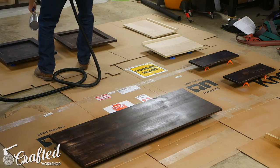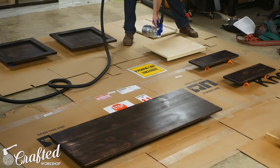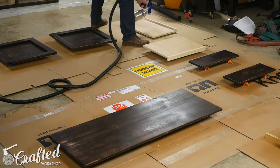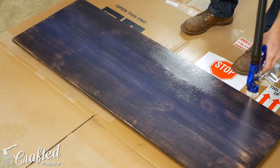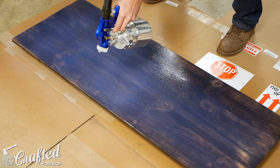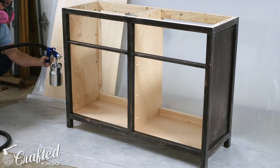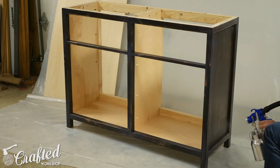The 320-grit sandpaper also helped to smooth out the surface since the water-based stain raised the grain a little bit. Next it was time to apply finish. First I sprayed on two coats of General Finishes Sanding Sealer with my HVLP system. This seals the stain nicely and allows you to sand to an extremely smooth finish before applying your actual top coat. After sanding the sanding sealer with 320-grit sandpaper I applied three coats of General Finishes High-Performance Top Coat, sanding in between coats.